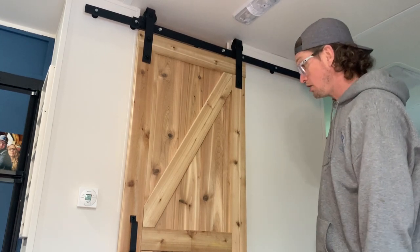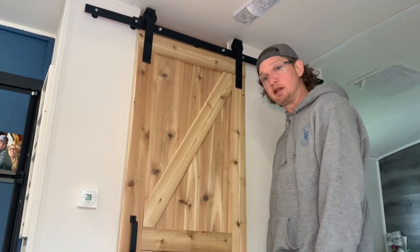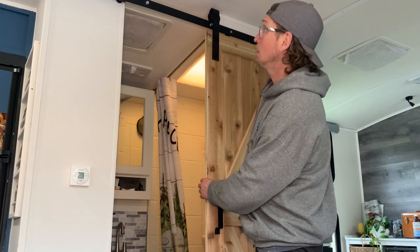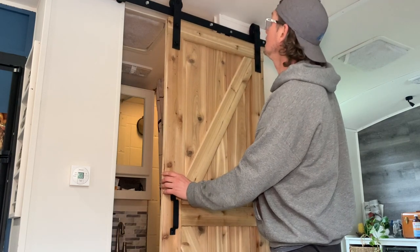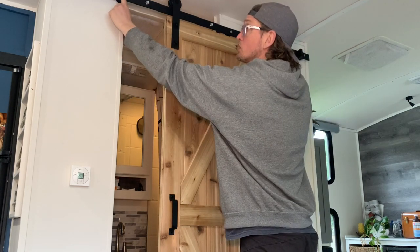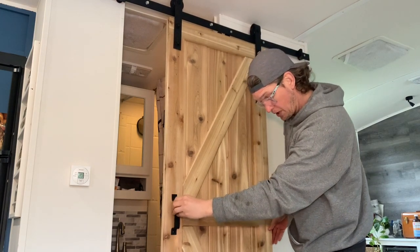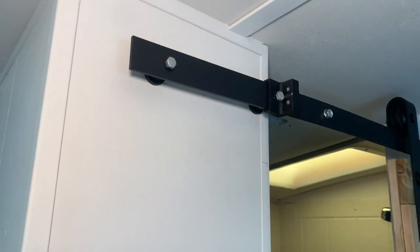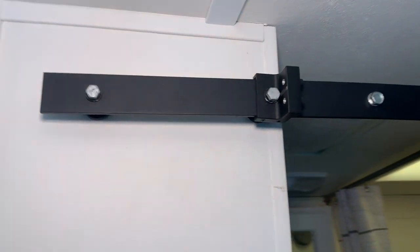I am going to leave it the natural color it is, because it's nice and warm and breaks up all the grain we already have in the RV. There are a couple more points I want to touch upon before I conclude this installation of a barn door in an RV: the lengths of the bolts here, the depth of the lag screws, what I'm going to do on the other side of the walls, and the door guide at the bottom of the door.